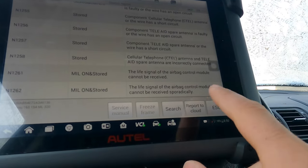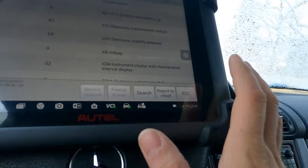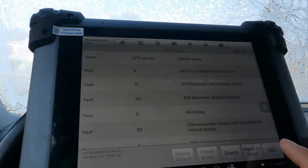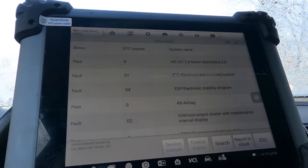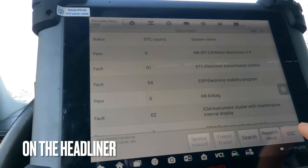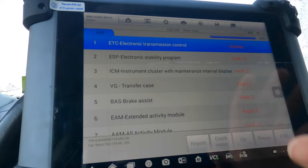The life signal of the airbag control module cannot be received sporadically. Older cars actually had a rated lifespan for airbags that required replacement, unlike newer cars. But if you know anything about airbag replacement — especially if the car has airbags on the seats or over the roof — we're talking about a very expensive repair. I'm going to quick erase all of these faults.